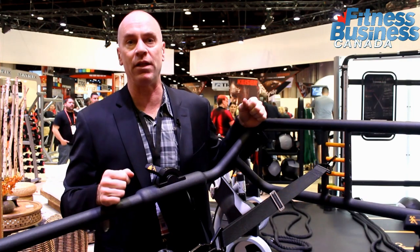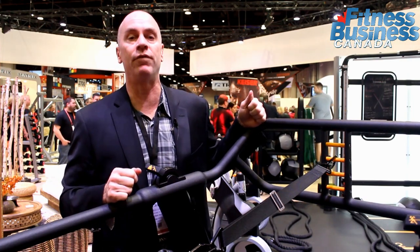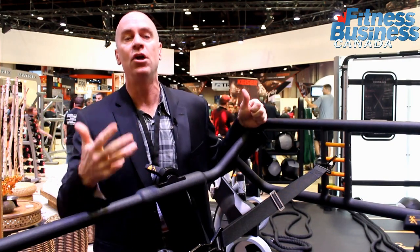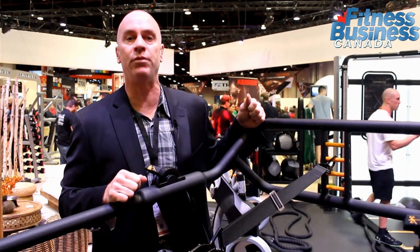We also know that group training is big — that's a possibility with the S-Drive Performance Trainer. We also know that high intensity interval training is big. So we have a number of different features that can cater to those different needs and requests that come in from your gym members.